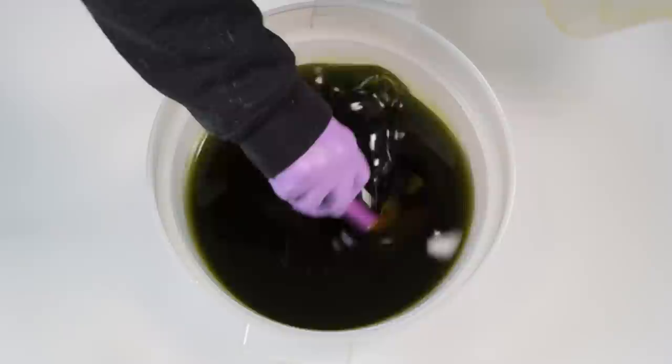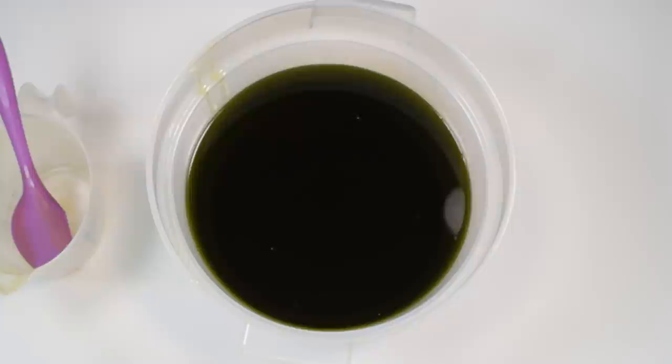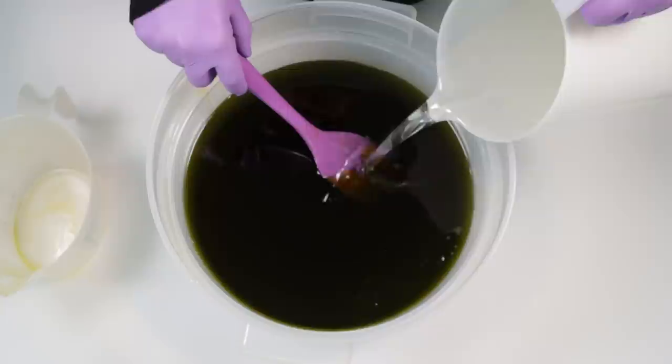It's a pretty simple recipe: you take your two oils — your olive oil and your laurel berry oil — and then you're just going to add your lye solution. Those are the only ingredients that you should have in an Aleppo soap.